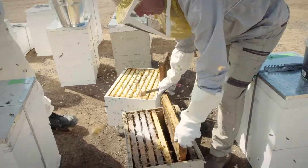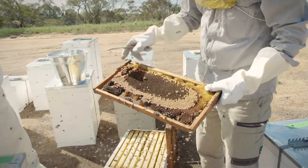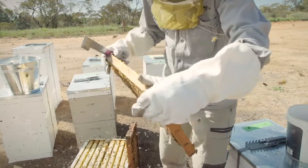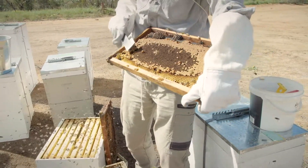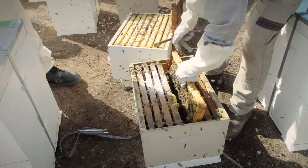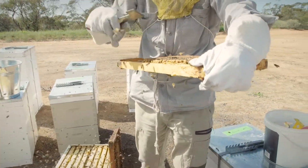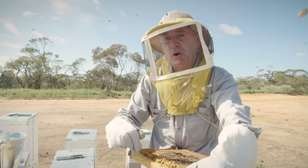Shake the bees off the frame and have a look. There are worker cells and larvae brood laid through there, and there are a few drone cells through here — you can see the larger ones. They're elongated, or if you want, almost hexagonal looking. What we want to do is pull out a number of drones so we can inspect for Varroa. They have a preference to parasitize and breed on drone cells because the drones — the boys — are the slowest to develop.